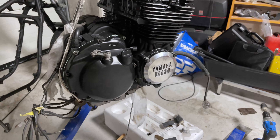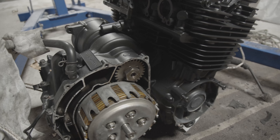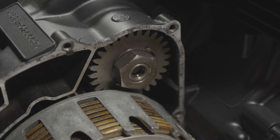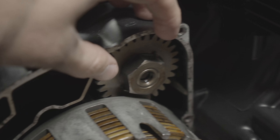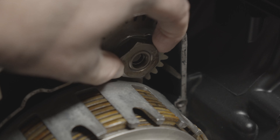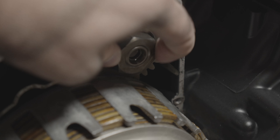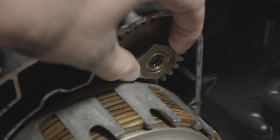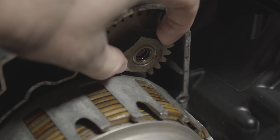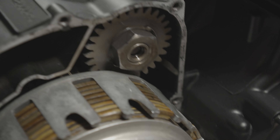As a final note, I think I figured out the rattling from the first episode. This bolt was loose — not spinning around, but loose enough to cause a rattle, as you can see here. I tightened that up and we'll see when I start the engine, but I'm pretty sure that was the rattling noise. Anyway, thanks for watching and I'll see you in the next episode.